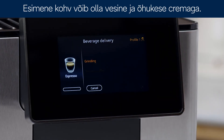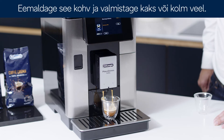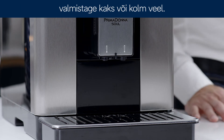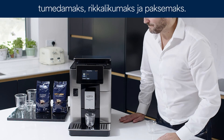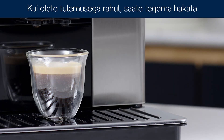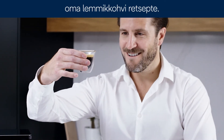The first coffee you make may be watery with a thin crema. Remove this coffee and make another two or three deliveries. You will see with each delivery the extraction improves and the crema developing, becoming darker, richer and thicker. Once you are happy with the results, you are now ready to create all of your favorite coffee recipes.